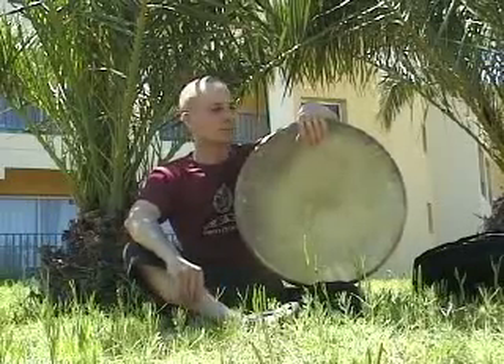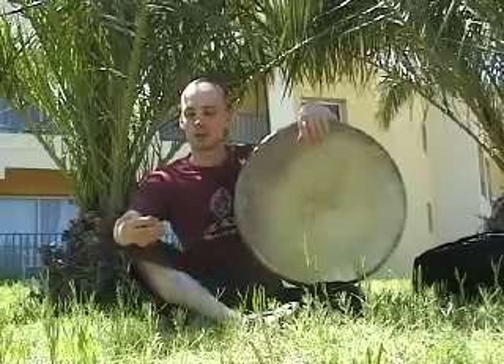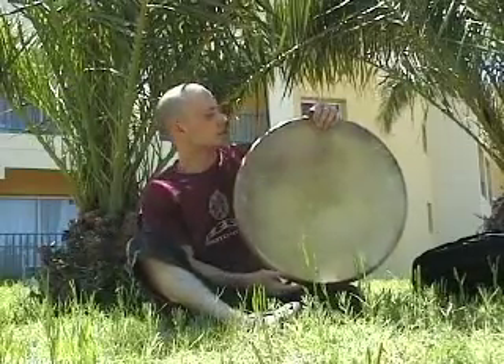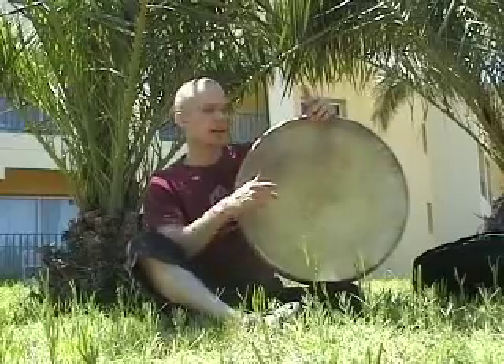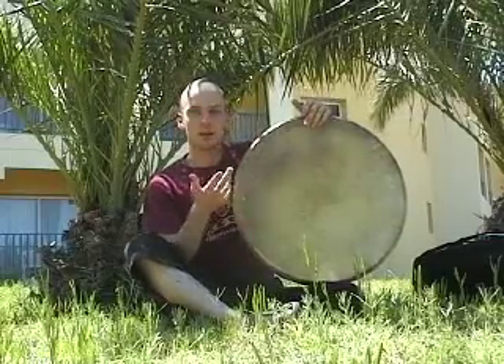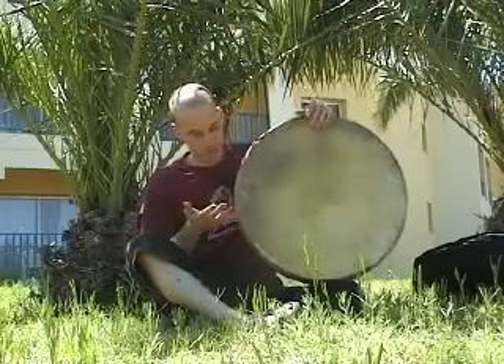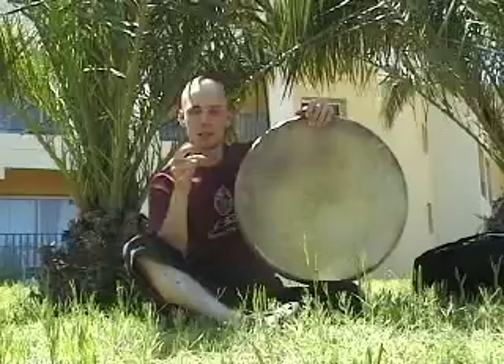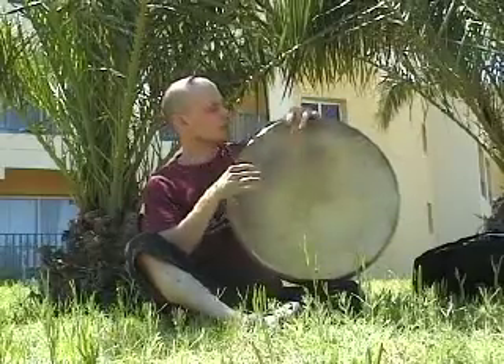I have some time before the concert so I'm going to show you how to extend the roll that we did last time with the left hand and make it a longer roll. Just to remember, last episode we had this five-stroke roll — three fingers of the left hand: ring finger, middle finger, and index finger, then the left middle finger, and then an accent on the right hand.